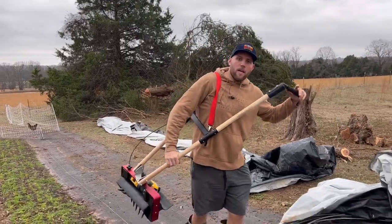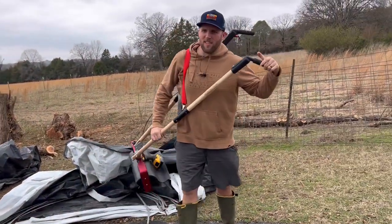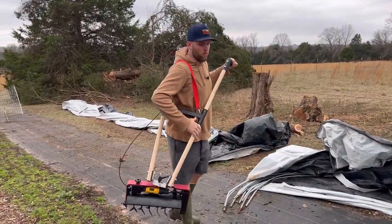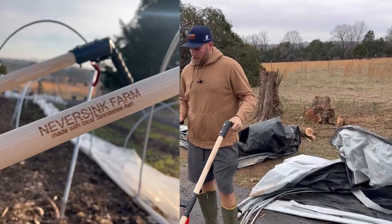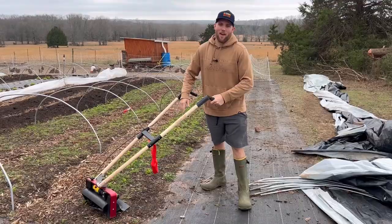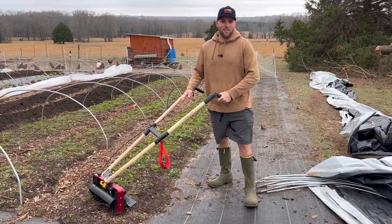It's also got this strap right here, which is great. If you just want to throw it on your shoulder and walk it across the farm, that really helps because it is decently heavy, but not bad. The other thing I like is it's got these grip handles on it, almost like a bicycle, and the lever is almost like a bike brake. Let me stop talking about it and let's see this thing in action.